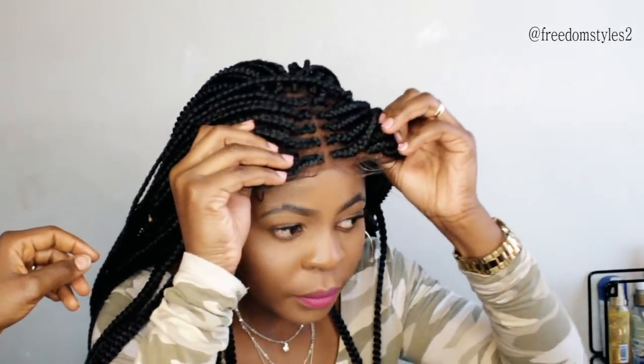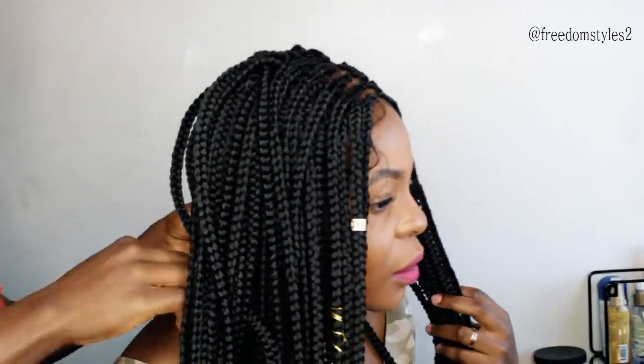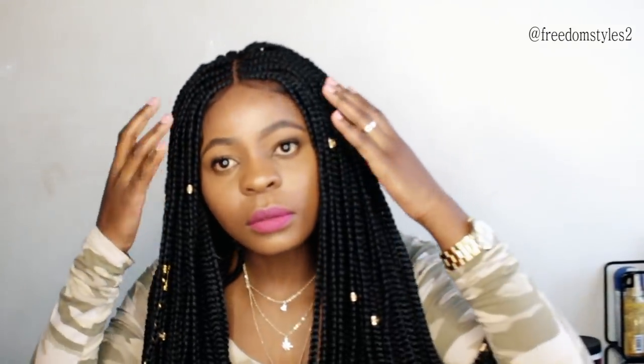She will not be applying any glue, no gel, nothing at all, because she's trying to grow her hair back and also trying to avoid using glue. She will just put on the wig and she's ready to go — no pins, no gel, no got-to-be glue, nothing.